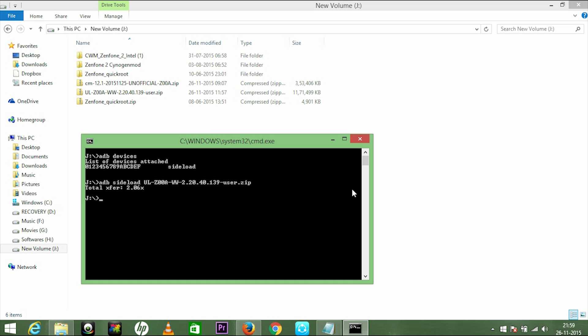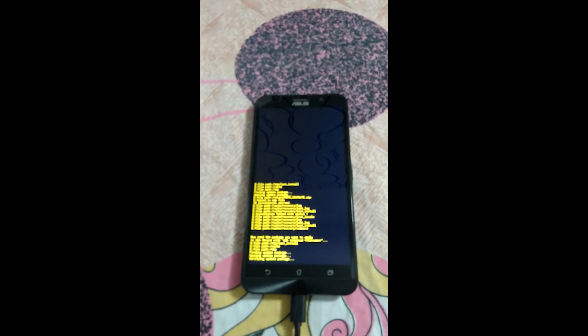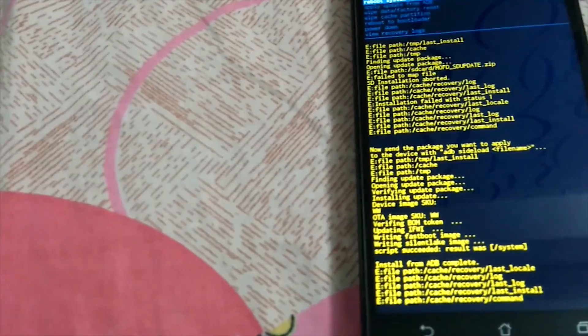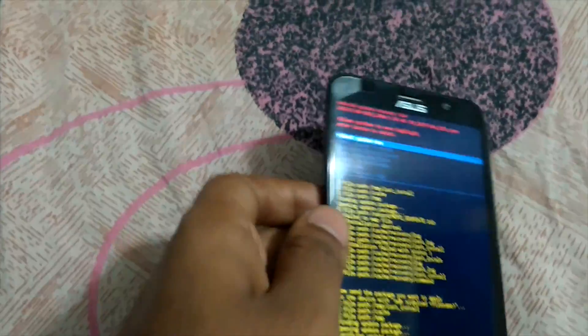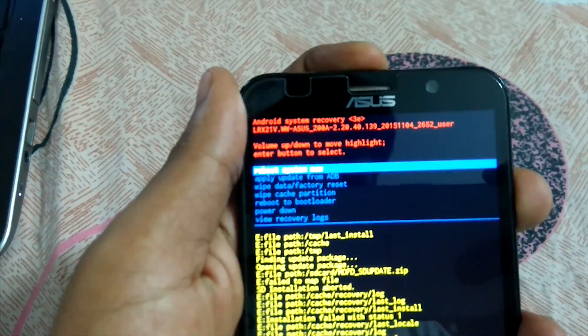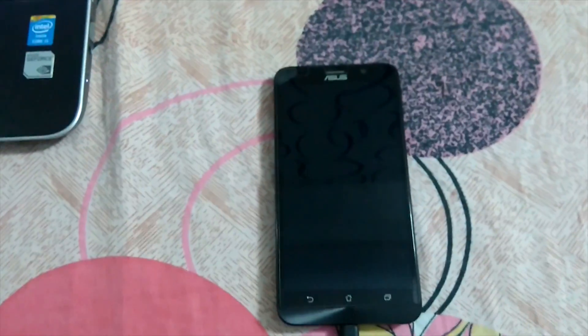This will be the final screen after the installation on the laptop, and this process will take quite some time. On the mobile side, it appears as 'Install from ADB is complete.' Now you're going to reboot your phone — you can see the reboot option. Press the power button and your phone will reboot.